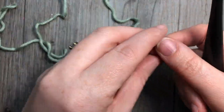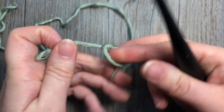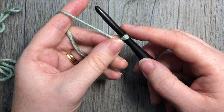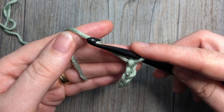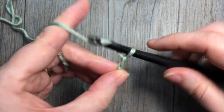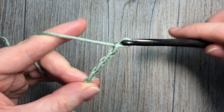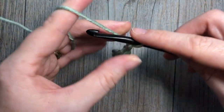Our pattern today for the Wattle Stitch is worked in rows, so we're going to start by making our slip knot and a foundation chain. Your foundation chain can be any multiple of three stitches. Today I'm going to start with a multiple of 21 stitches: 10, 15, 20, and 21.